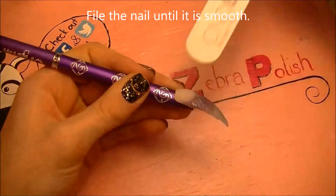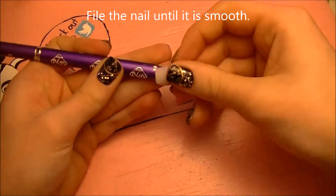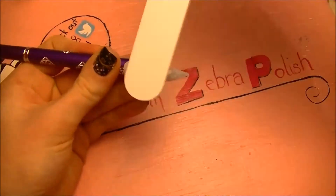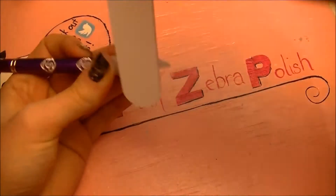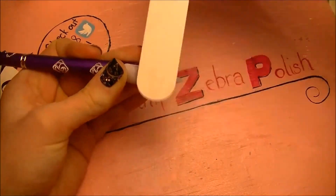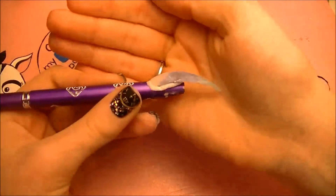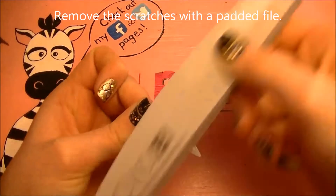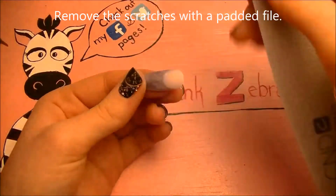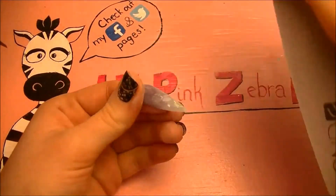So now I'm going to be filing my nail until it is smooth. I'm pretty sure this is a 100-grit file that I'm using. And when you're filing it, I like to run my finger over the top edge just to feel if there's any bumps or anything. So now I'm going to be removing the scratches that that other one decided to leave behind — because they always do — with a padded file, and this one is 240-grit.